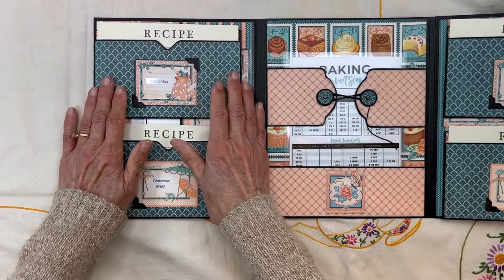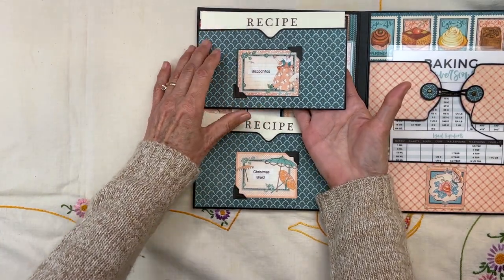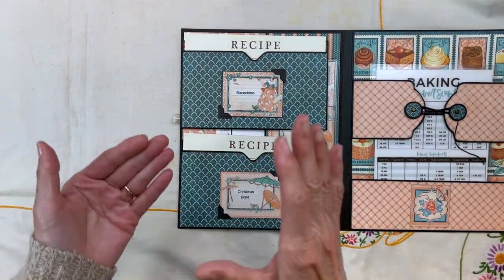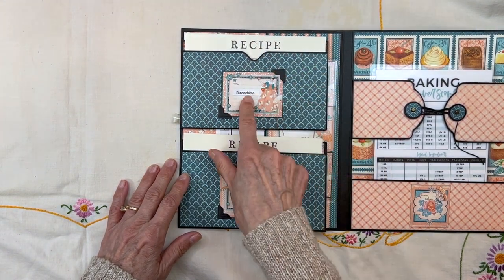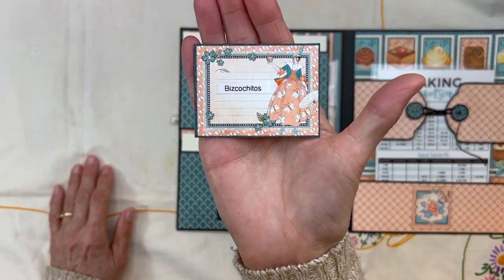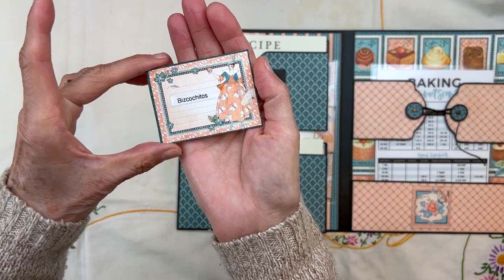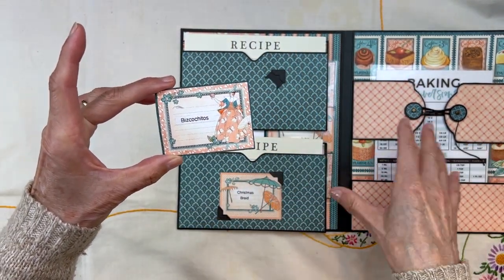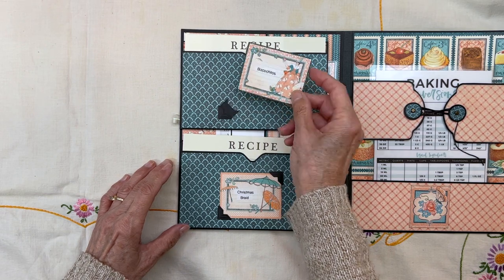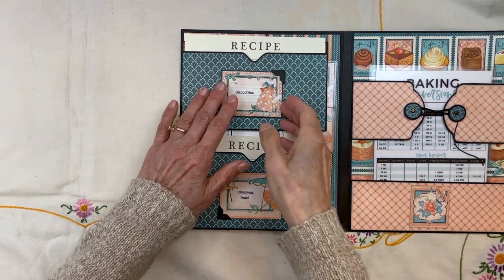In here you have recipe card holders — a holder on the front for a recipe card and a holder on the back. Because I want everything organized and want to know what recipe is in here, this little journaling card is going to tell me. Here's my mom's biscottitos — we make this every Christmas. I used a little label maker and made copies of this journaling card so I have plenty to store my recipe names. They're removable, so if you're working on your Thanksgiving recipes you can take this one out.